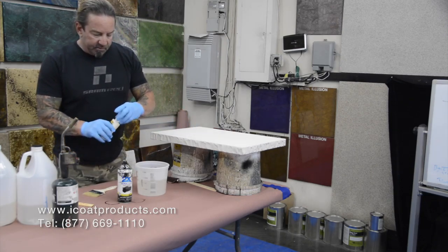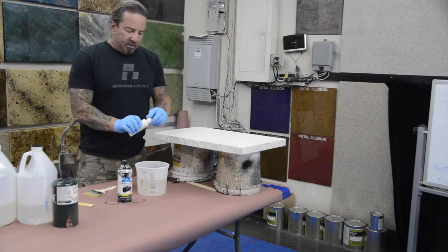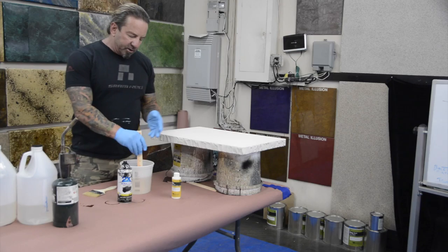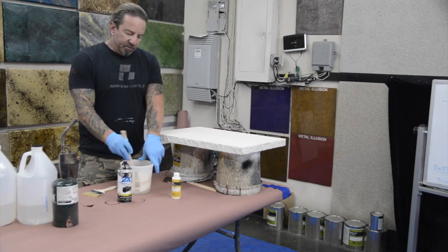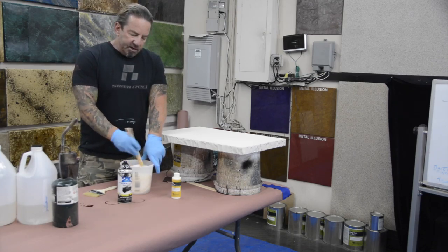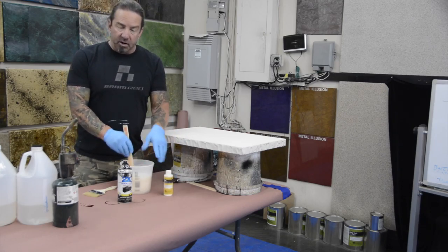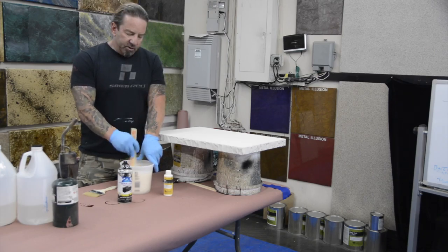We're just going to take some of the bone and mix it in there. You don't need to really know how much you're putting in. I usually put a couple ounces in per container — it just turns the color that it's going to turn. You wouldn't want to put four ounces into four ounces of epoxy; that would weaken it. A couple ounces in 48 is a good way to go.